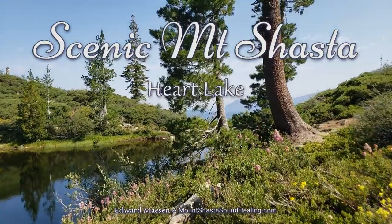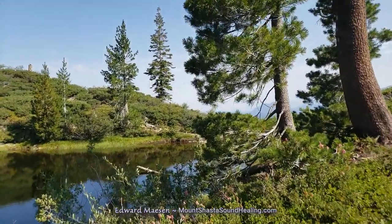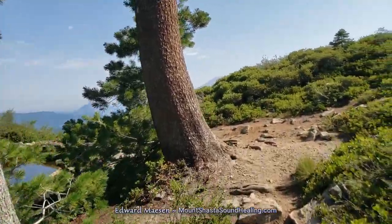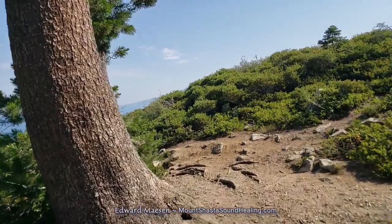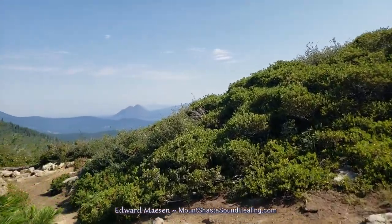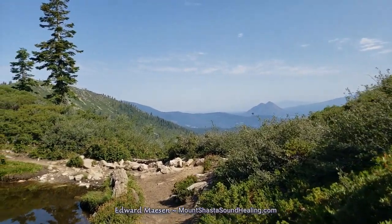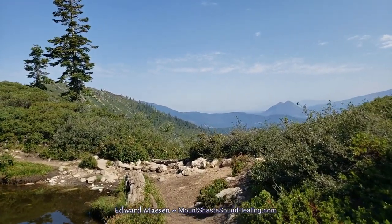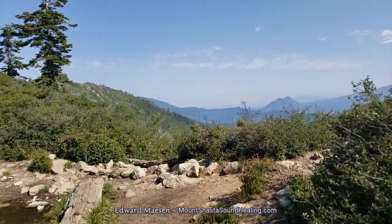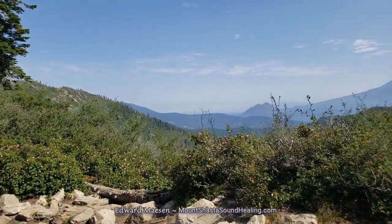Hello and welcome. This is the second part of a video. In the first part I walked from Castle Lake to Hart Lake, and now in this part I'm continuing the trail past Hart Lake, up the cliff — the edge of the cliff that you will see in the distance shortly.